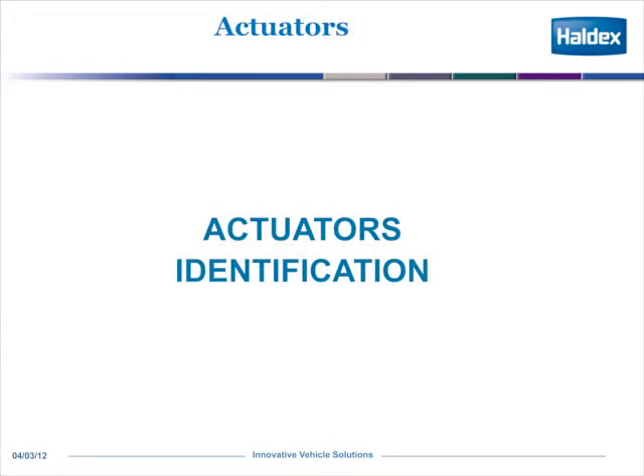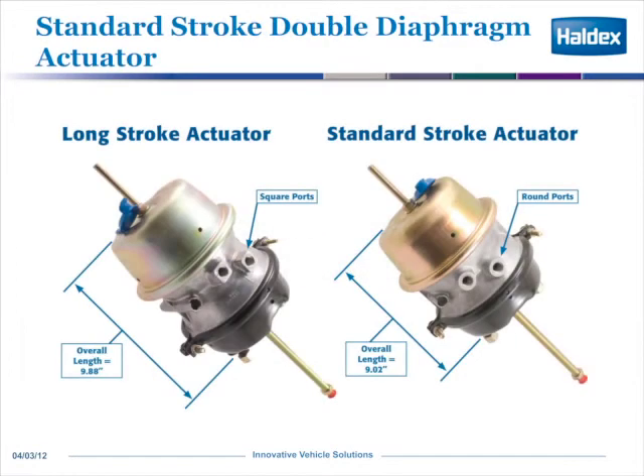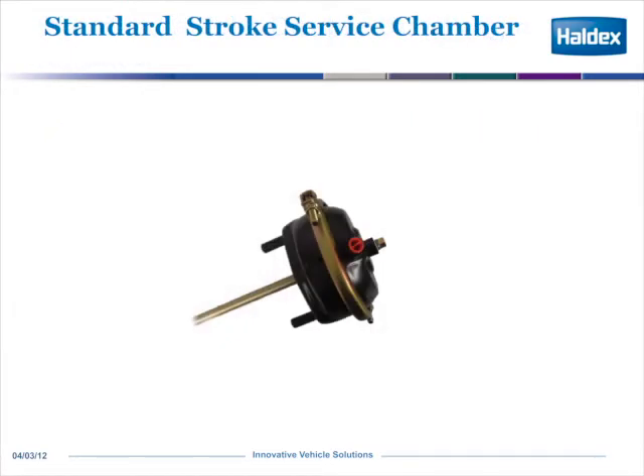You need to identify the difference between a long stroke and a standard stroke. As the picture shows, the long stroke is determined by square ports, and the standard stroke is defined by round ports. A standard service chamber, which you would see on some dollies and steer axles.